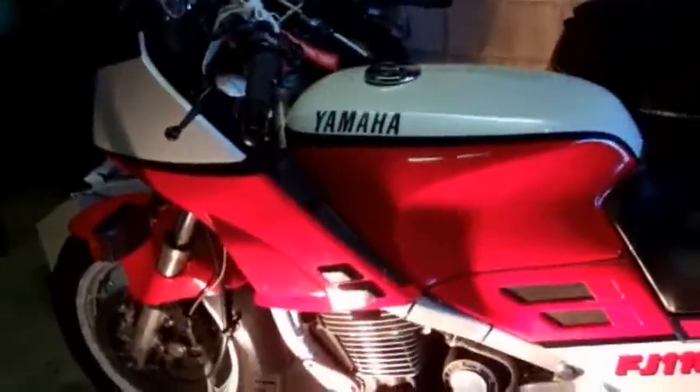Hi guys, I'm Evan from Racetech Electric and I'm going to show you how to install a voltage regulator on a 1985 Yamaha FJ1100.